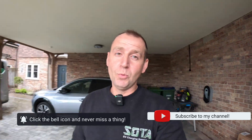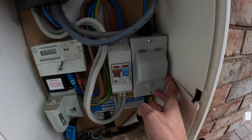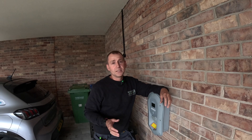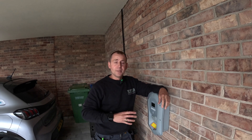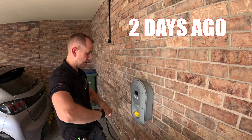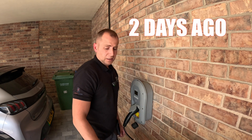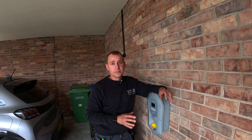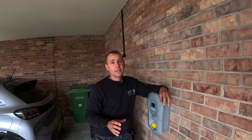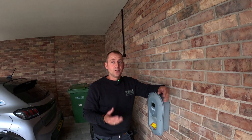Today I'm doing something you won't see me do very often. I received a call a couple of days ago that the Zappy wasn't working, so I came and had a look, checked all the wiring, plugged it in, and it turns out this is just a faulty Zappy. I thought it'd be a good idea to share what happens if your Zappy breaks and the process you need to go through.